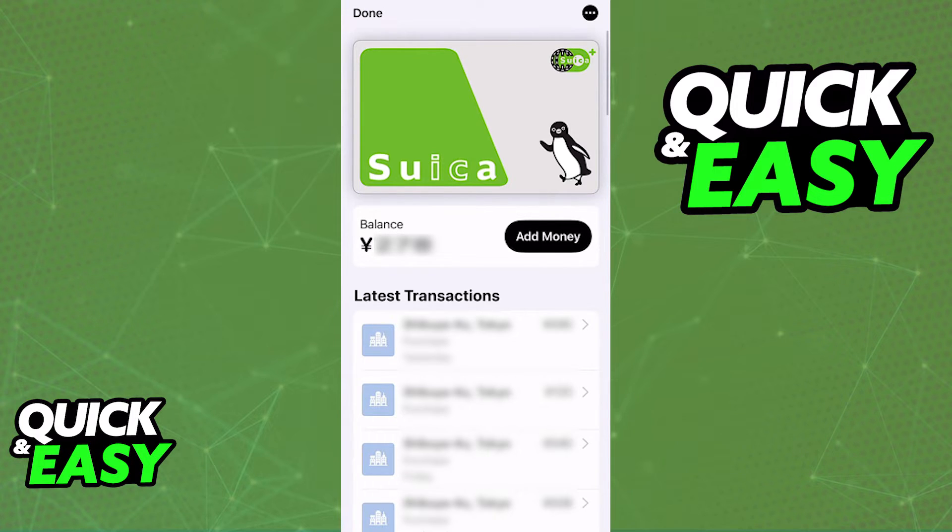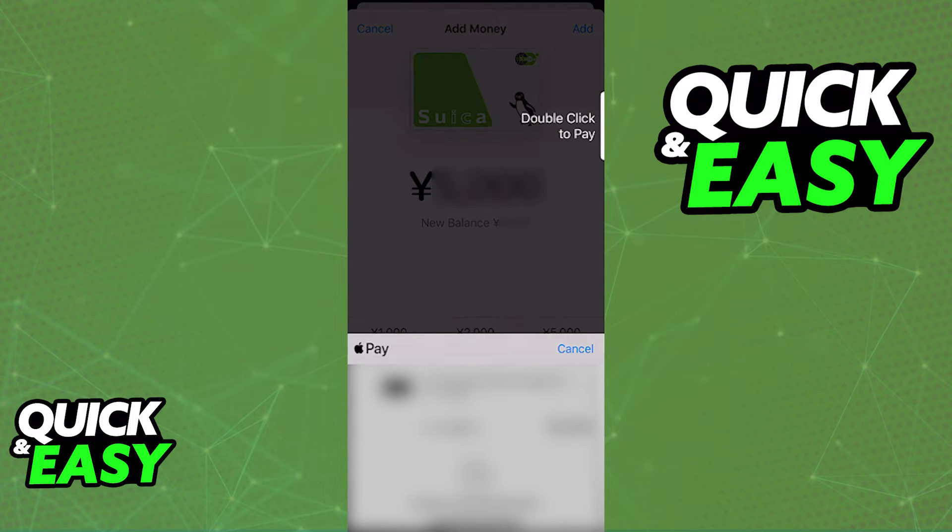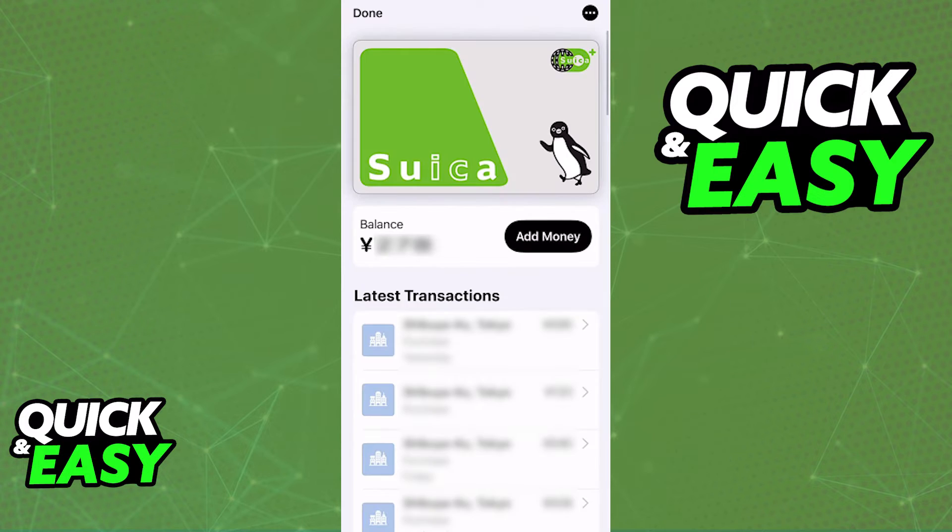Find it under the transit card regions or select Suica card directly. The option to add money will always be available and as long as you pay using a valid payment method and choose a valid amount to add to the card, it is going to be charged as necessary. You can see the transaction history underneath the card whenever you tap on it under your Apple Wallet on the home screen and everything related to the card will be available.